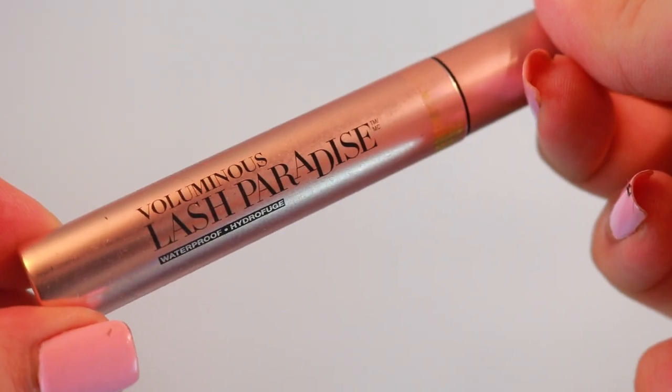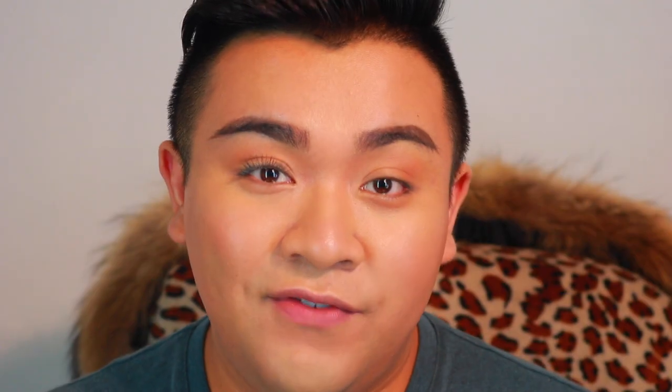For the second product, we're going to be using the L'Oreal Lash Paradise — the waterproof version. I did a review on the non-waterproof mascara and it sucked. I hated it and I still hate it to this day. Some people really liked it, but I discovered the waterproof version and this one is so much better for me.